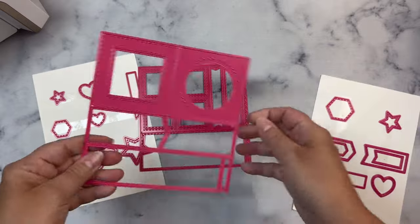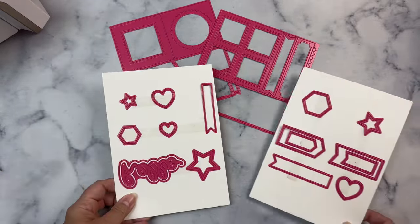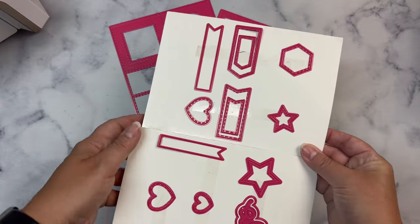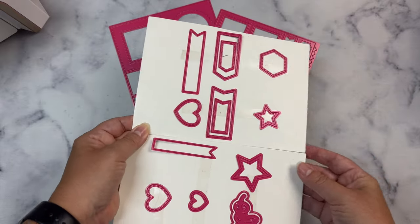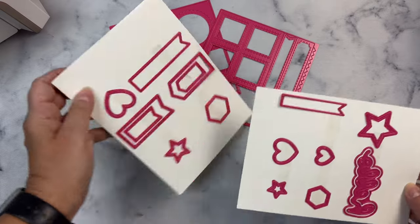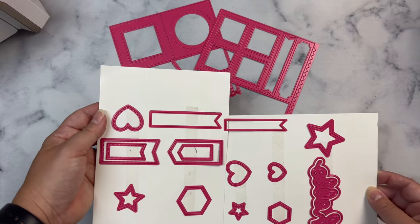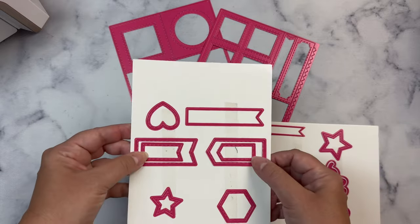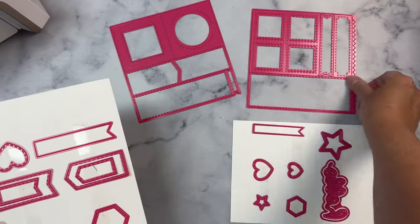So I'm excited to introduce to you this bundle called Card Cut Essentials Dies 1 and 2. It is now available for purchase at Pink and Main. Not only do you get two six inch by six inch dies that can be used on a full sheet of six by six paper, but you also get separate dies in a variety of essential shapes needed for card making.